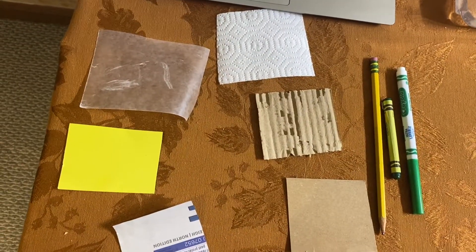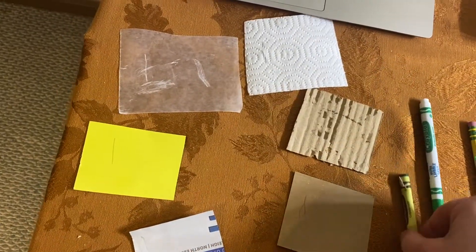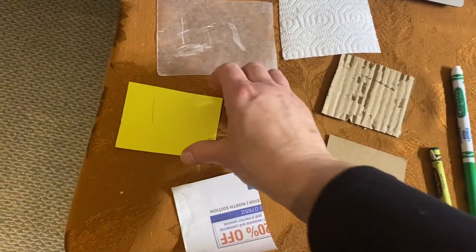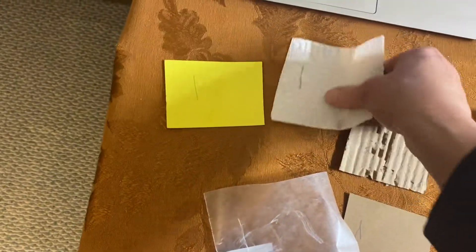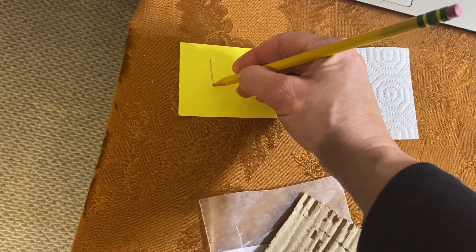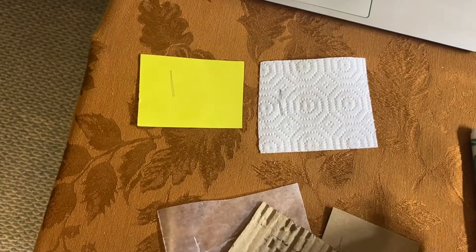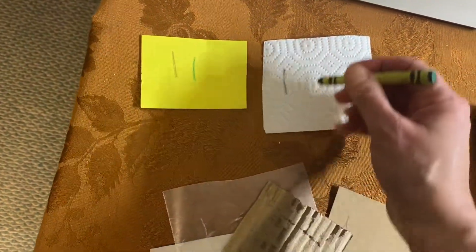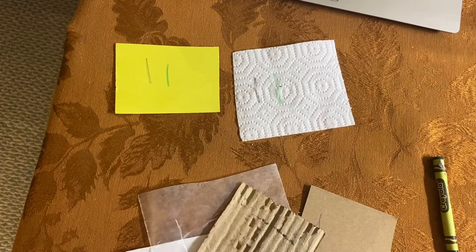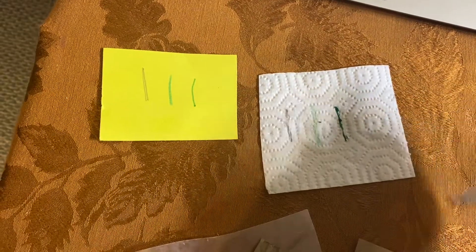Our challenge is to find paper that is good to write on. We're going to compare the tag board and the paper towel. Pull out your tag board and your paper towel first. Take your pencil and make a mark on your tag board and on your paper towel. Now take the marker and go ahead and put a mark on your tag board and on your paper towel.